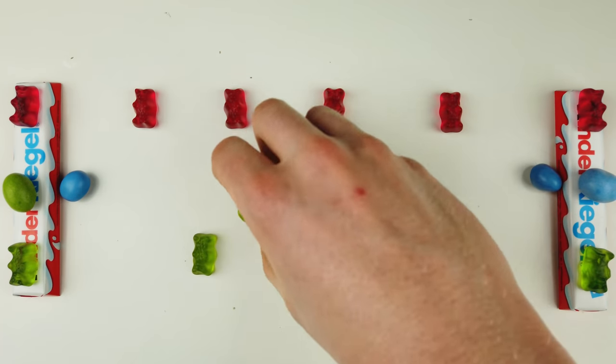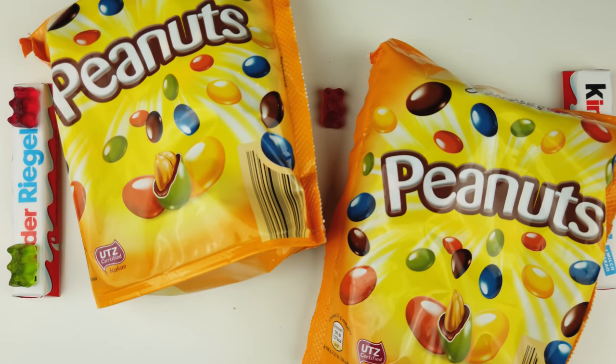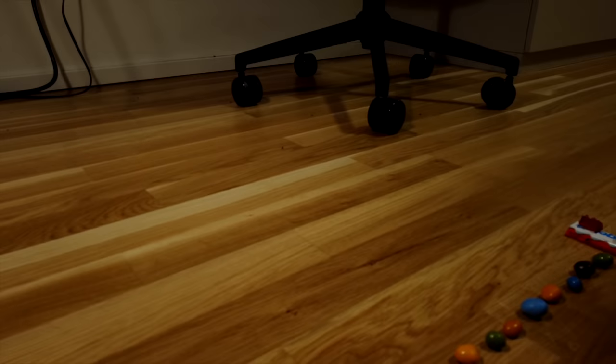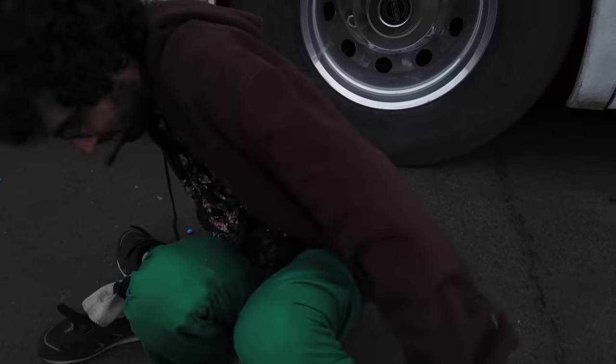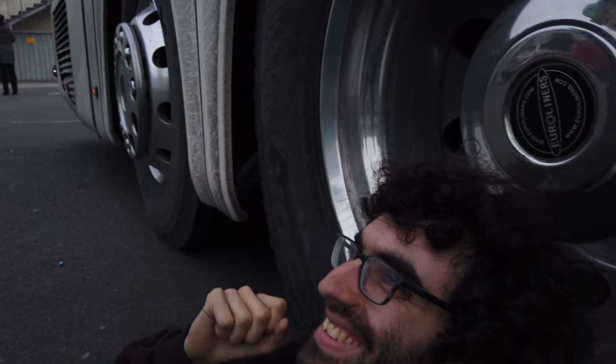We can also apply this to our 21 against 22 polyrhythm, but we're going to need a lot more candy. This pattern is going to take a lot longer to resolve. Instead of 15 M&Ms we're going to need 21 times 22 — 462 M&Ms. That's enough M&Ms to stretch from here to the other side of my apartment, and it's more M&Ms than Ben Levin can hold in his pants.